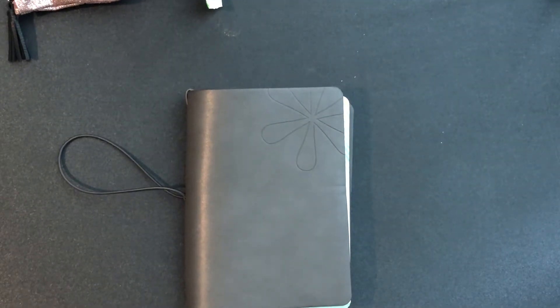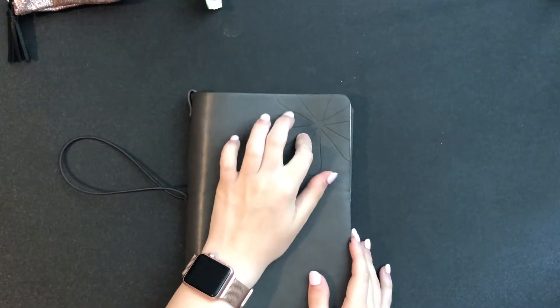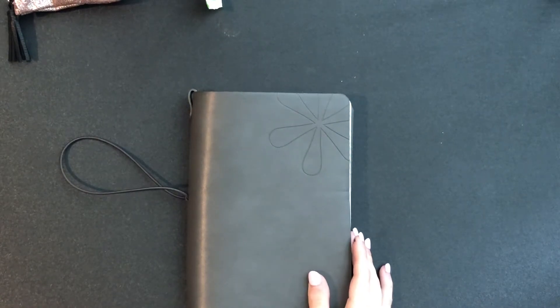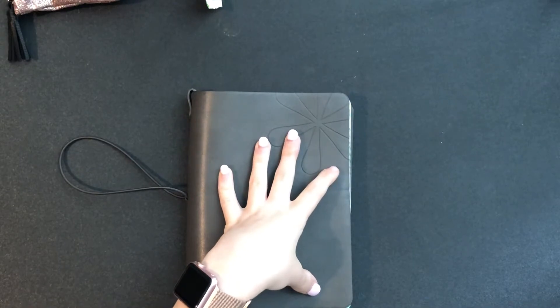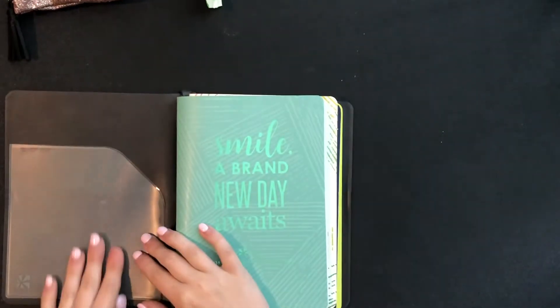In today's video I'm going through my Erin Condren folio — what I use and what I have in here. I got this folio probably off of one of those buy-sell-trade groups for like 30 bucks with the cover and some extra notebooks, which was a good deal. It came with pockets and it works great.